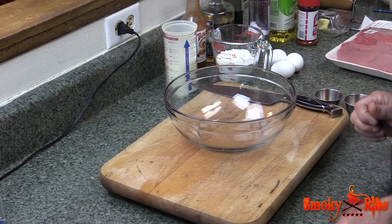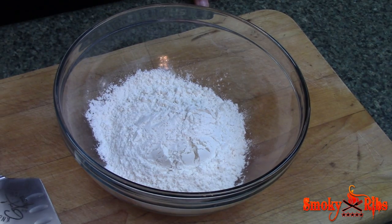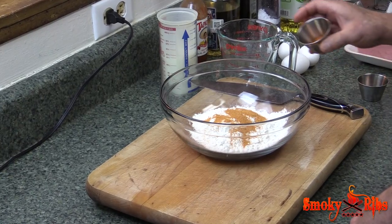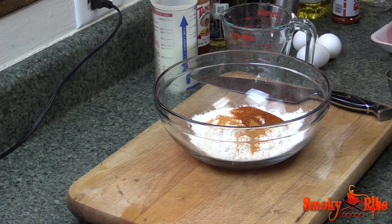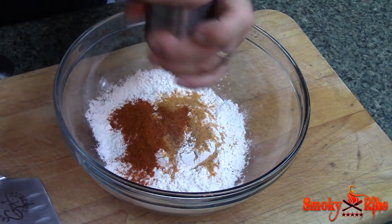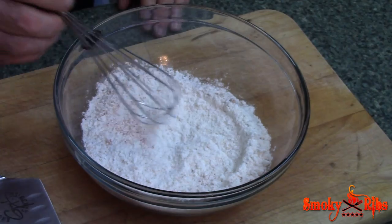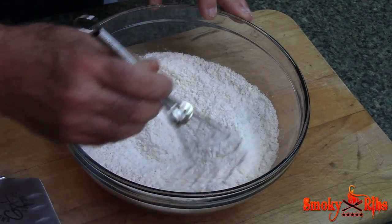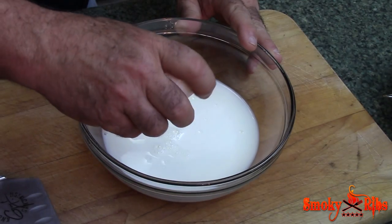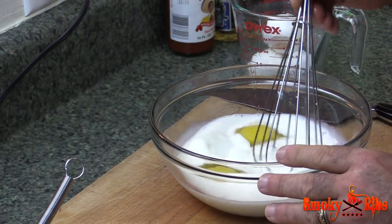Let's go ahead and get ready to do these steak fingers. I'm going to start with one cup of all-purpose flour. Into that I'm putting one teaspoon of seasoned salt — this is Lawry's seasoned salt — and one teaspoon of cayenne pepper. I'm also going to add in somewhere around a half teaspoon of cracked black pepper. I'm taking a whisk and going to incorporate all this in real well. Now one cup of whole milk, and into that add three eggs. Give this a good whisk.